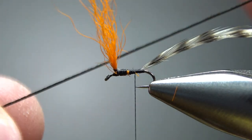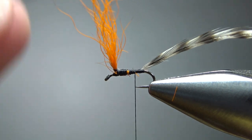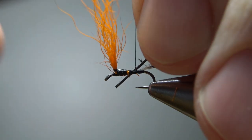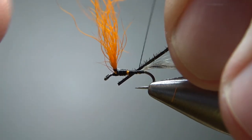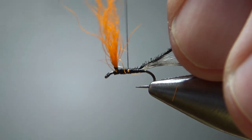Now here's something cool — the body is peacock herl and you can use your scraggliest stuff. This is a pretty shaggy-looking herl from my bunch and it's going to be just fine, because not a lot of this is going to be seen by the fish. So just catch this in and then park your thread right up here in front of the post.